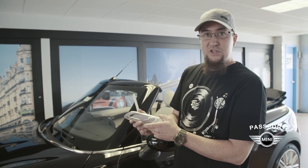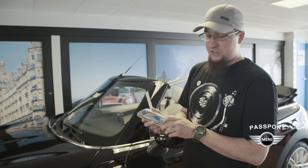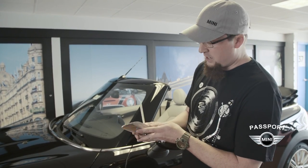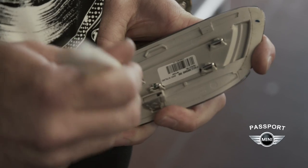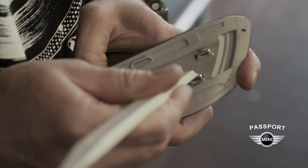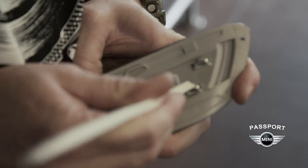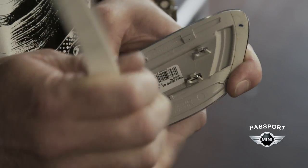After we remove the turn signal, we'll need to remove the original chrome feature that's installed here. To do that we'll push these clips back and push this chrome through while applying some pulling pressure from the back side.